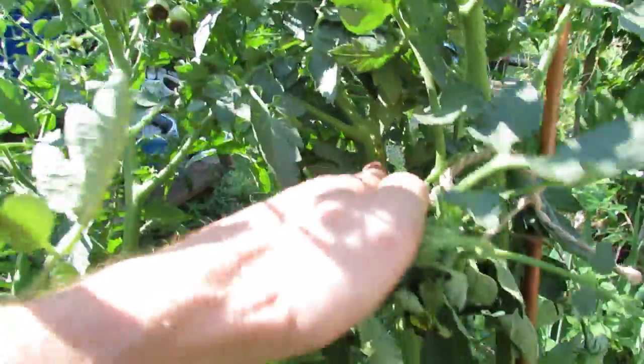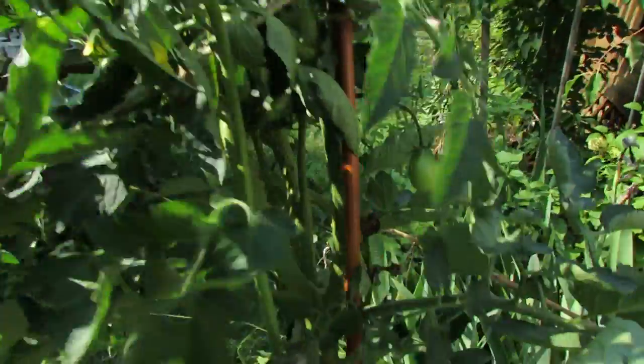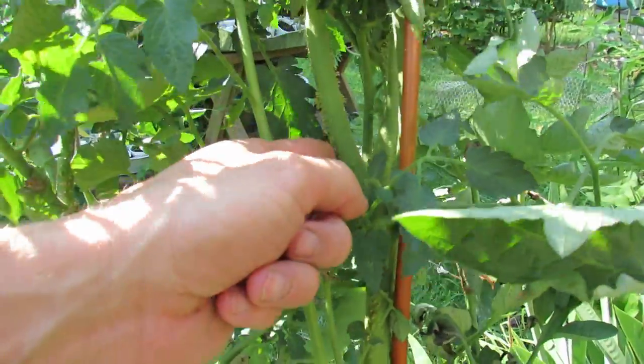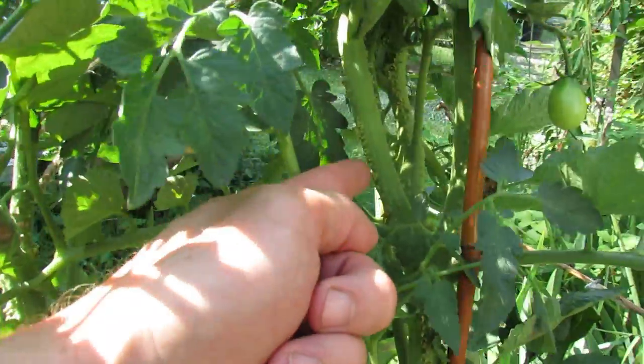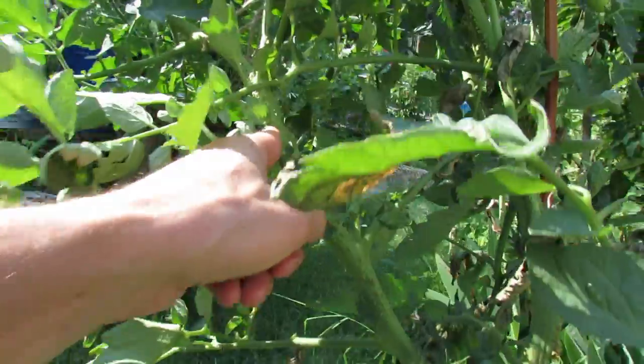If you look right in here on the stem, you can see all these bumps. They're really all over the place on here. This is a black plum, and you can see all these bumps.